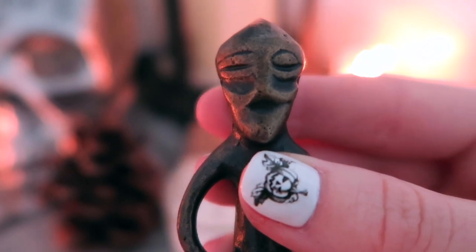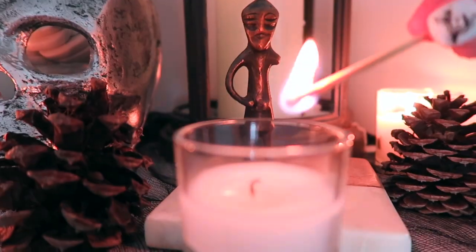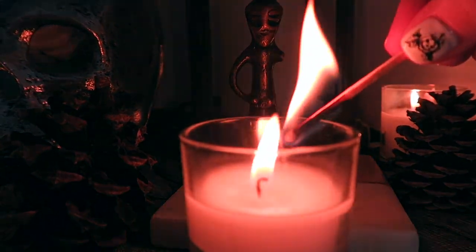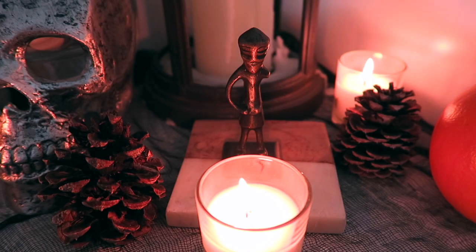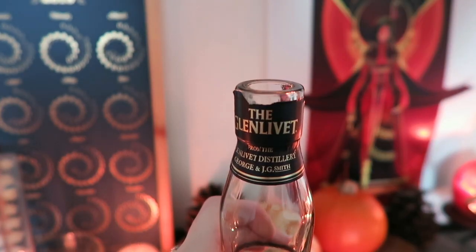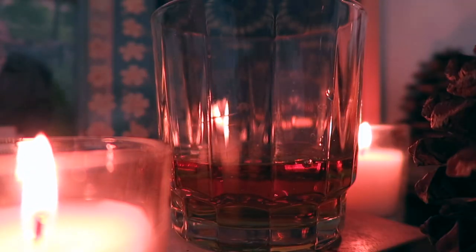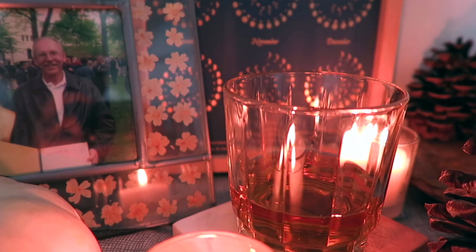Here I'm using a skull and also the death card from one of my favorite tarot decks. Another thing you can add would be images or statues of any deities associated with death and the afterlife — here I have a statue of Odin that I got from Sweden, and also a poster of Ma'at from the Egyptian pantheon. I also really like to put an offering of a beverage for those that have passed on. My dad was partial to good whiskey, so I personally like to leave out a little dram of whiskey to honor him.